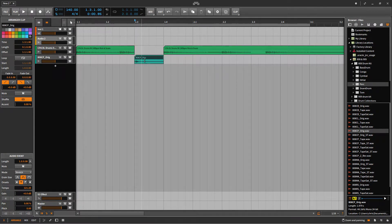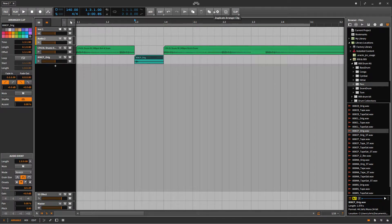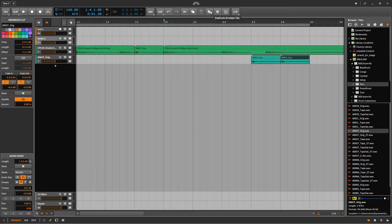Now let me duplicate it so that I can have some extra copies of the same clap. Perfect. So now I'm just going to keep on duplicating them and then placing them and resizing them. Let me do that real quick.